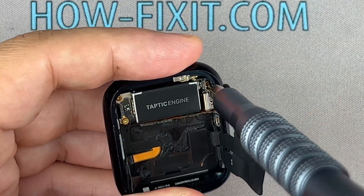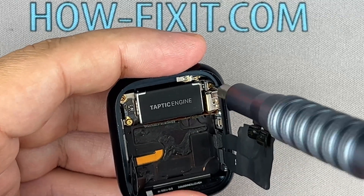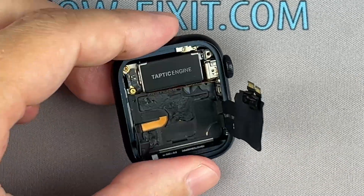Next, remove the screws securing the vibration motor, disconnect the cable, and take out the vibration module.